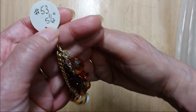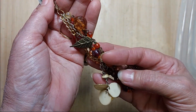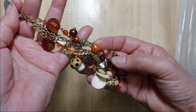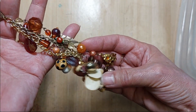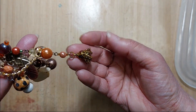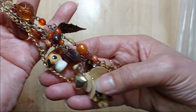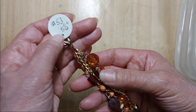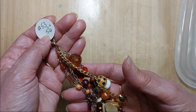Number 53 is five and a half inches long. This one has mostly browns and golds, a little bit of orange, and a little dangly thing. That is number 53.